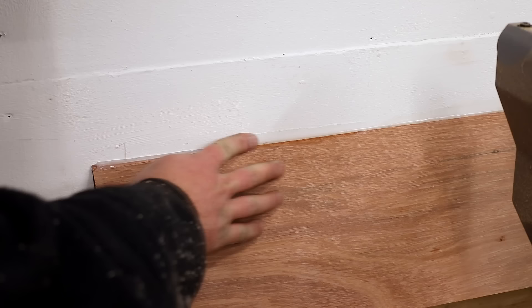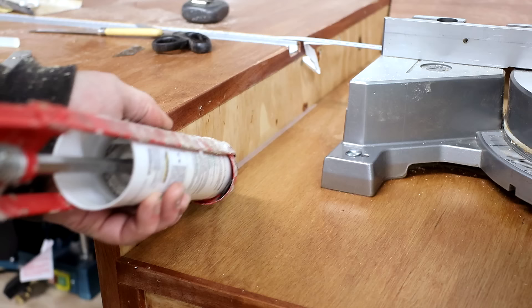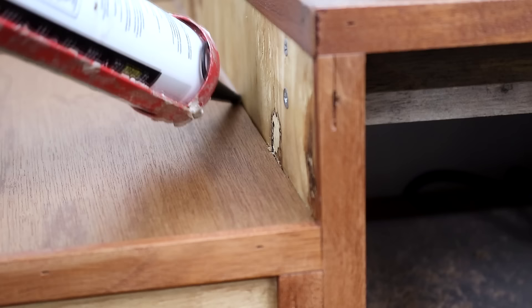Then I sealed up any gaps with silicone. This ramp is going to help direct the sawdust down into the drawer, and while I had the silicone out I sealed up all of the other gaps too.